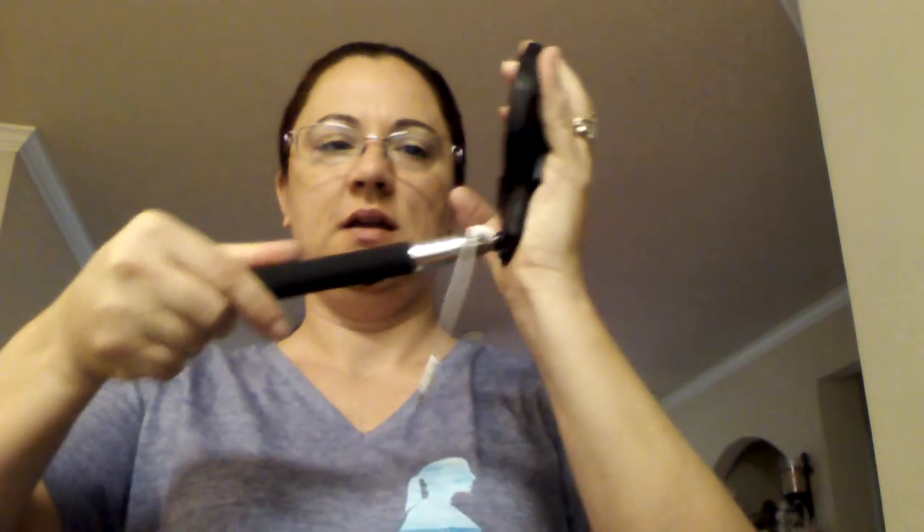I would suggest when you buy a selfie stick, if you could, test it out. It opens, it just extends out. Here's the button to take the picture. And you can make it the length that you want it to be — all you're doing is pushing it together and pulling it apart. That's it.